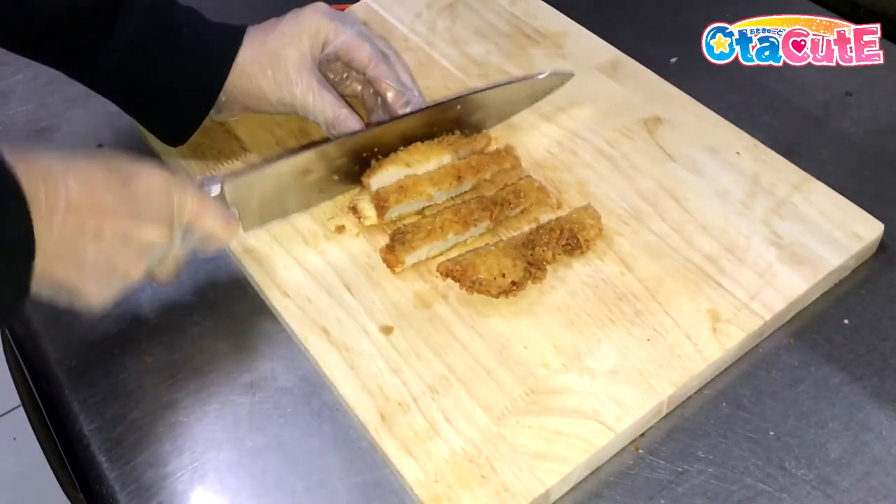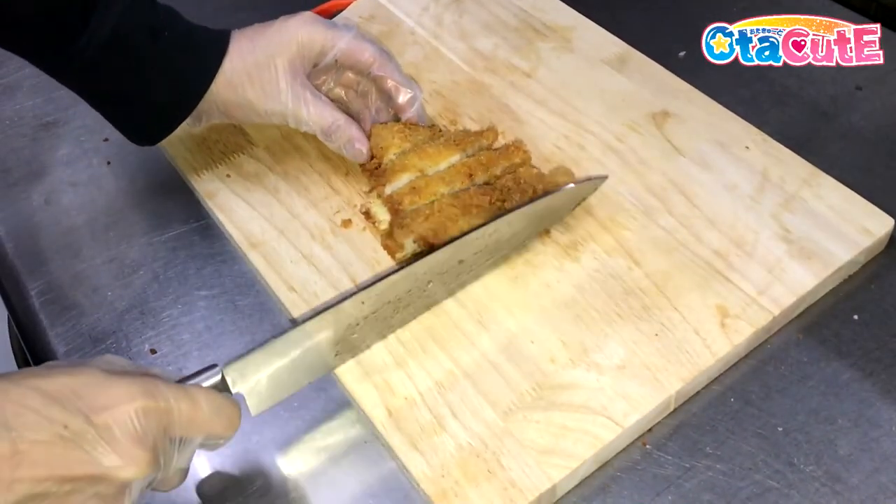The second frying is to get the crispy outer texture and to double-ensure that the pork inside is cooked thoroughly. Once pat dried or air dried, cut the cutlet into thick equal strips and set it aside.